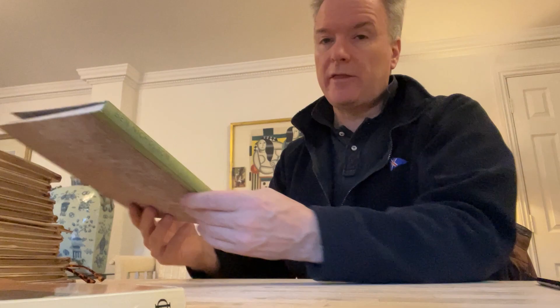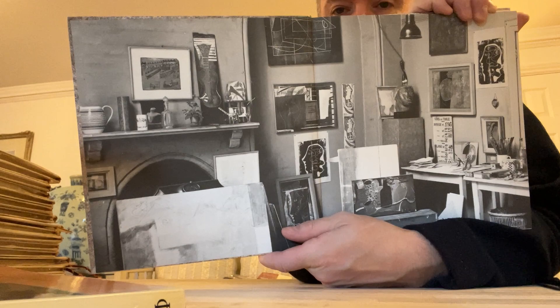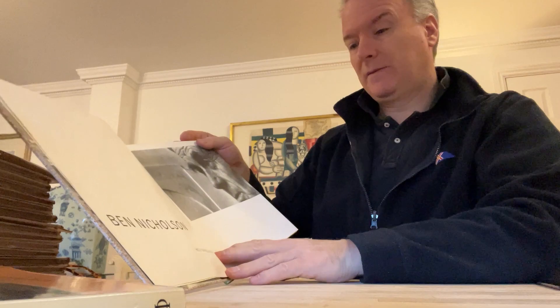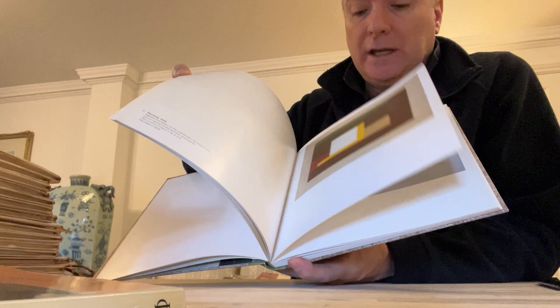This is another Ben Nicholson book — I've been buying a lot of Ben Nicholson books. This one has a beautiful photograph inside of his house and it shows that he's really into composition because everything is arranged so carefully. You can see that he's obsessive about how things are displayed, and you can see that in his pictures.